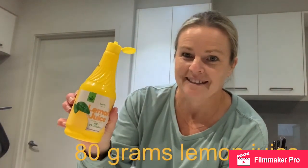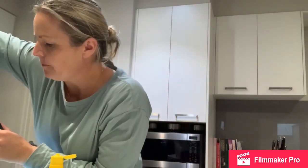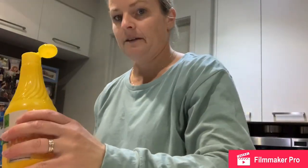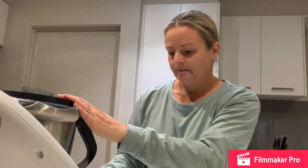Next we add 80 grams of lemon juice. You can use normal lemons, but I've got some good ones at the moment so I'm just going to use lemon juice from a bottle — it's a bit easier and less messy. We'll put the scales on and add 80 grams of lemon juice. We're going to do that for 20 seconds on reverse, speed 5. And that's the filling done — it looks pretty good.